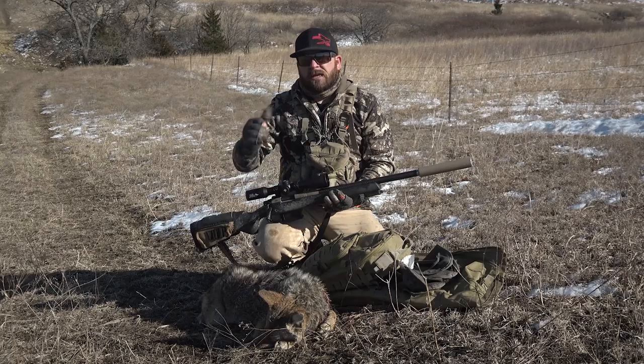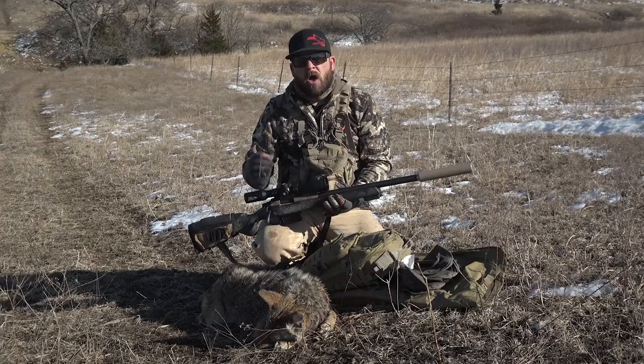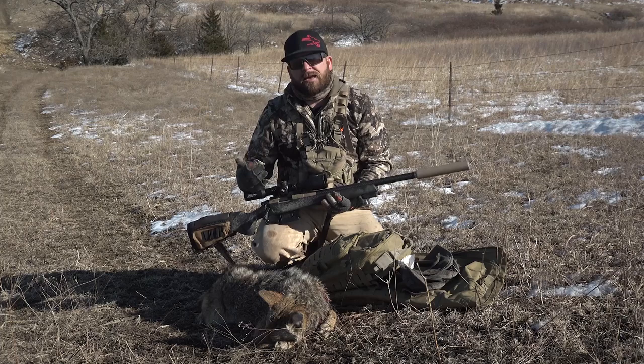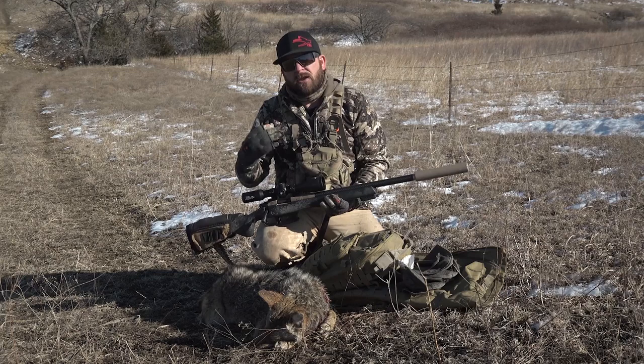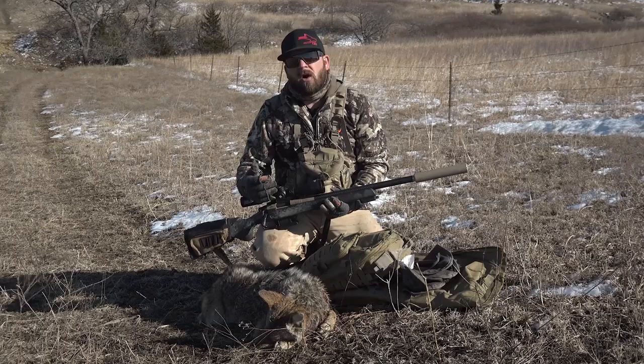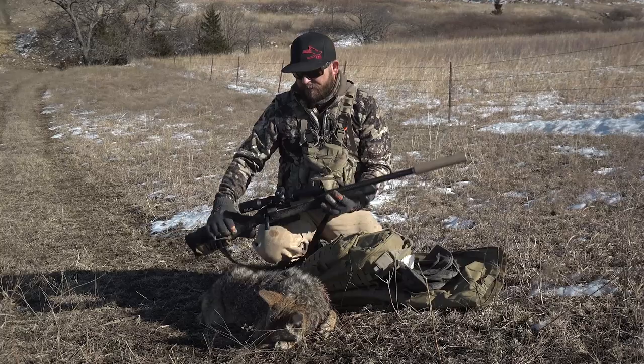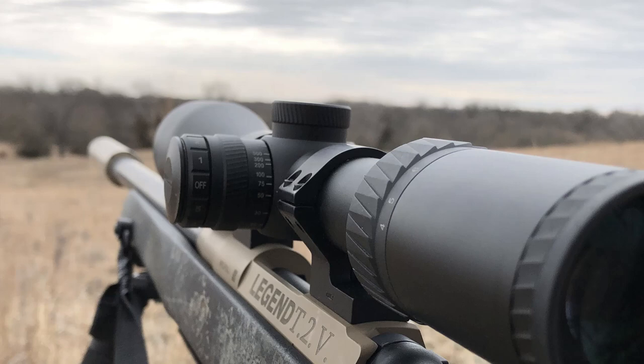Moving to the top and side — the turrets. This is not a tactical, dial-your-dope, make-a-thousand-yard-shot type scope. This is a predator hunting scope, although you can pull the caps off and you do have clicking knobs.